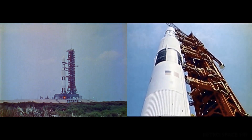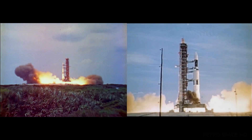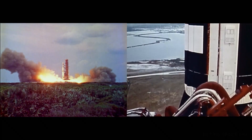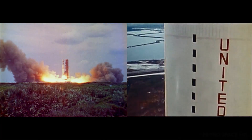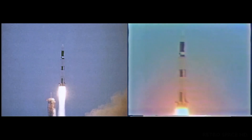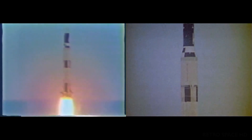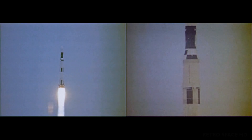Perhaps the most storied S4B upper stage was the last one launched on a Saturn V. It had undergone quite a conversion — instead of carrying a large hydrogen tank and an oxygen tank, they had cleared out all that space and decided to put in crew quarters, a shower, and solar panels. They had turned it into Skylab.